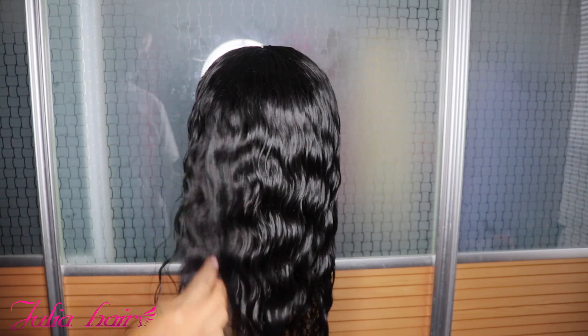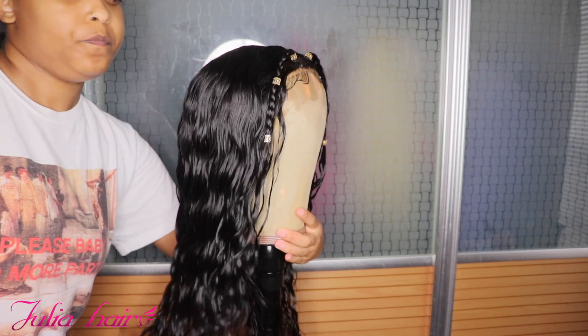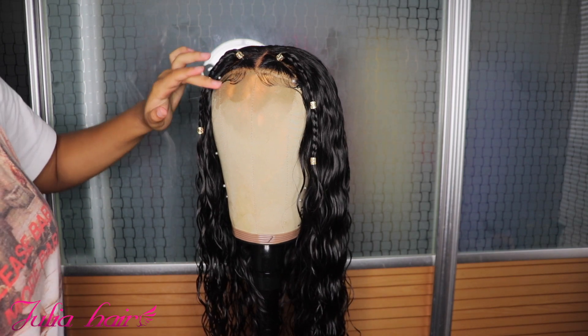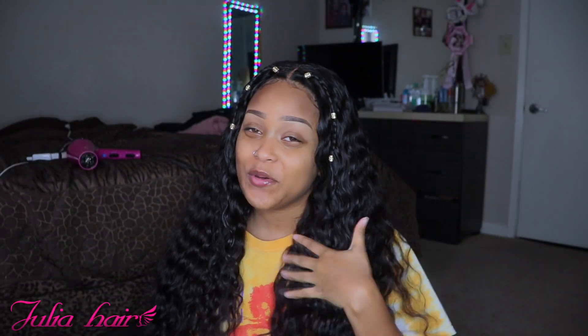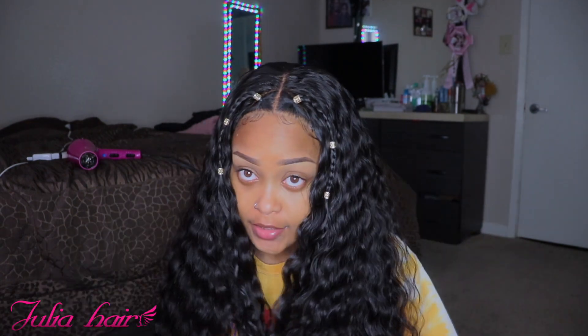I hope y'all enjoyed me doing this hairstyle and I hope y'all had fun doing it. Like I said before, everything will be left in the description box below. Go get y'all some of this beautiful Julia Hair because I promise you, you will not regret it — it's bomb, okay? Y'all can get this cute little hairstyle.